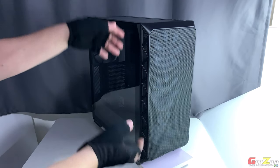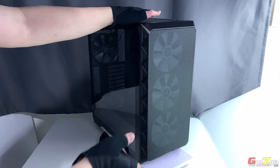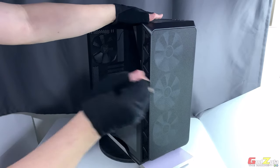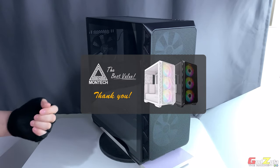Hi everyone, today I'm going to take a closer look at the Montech Air 903 Max chassis. Before showing you the details, I'd like to thank Montech for providing this case for me to share with you guys.